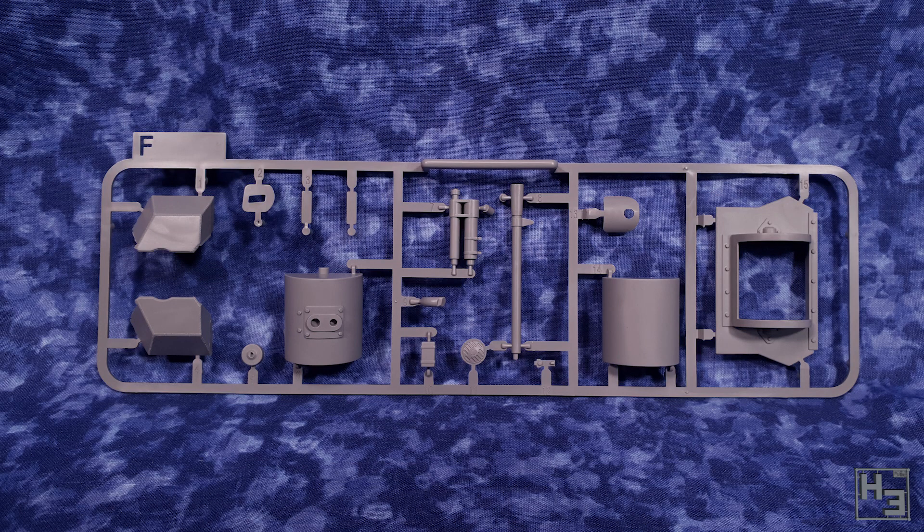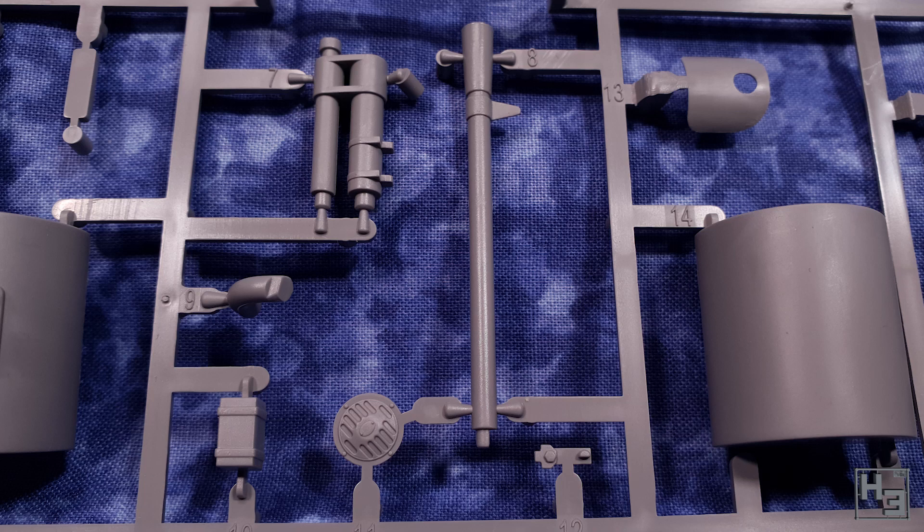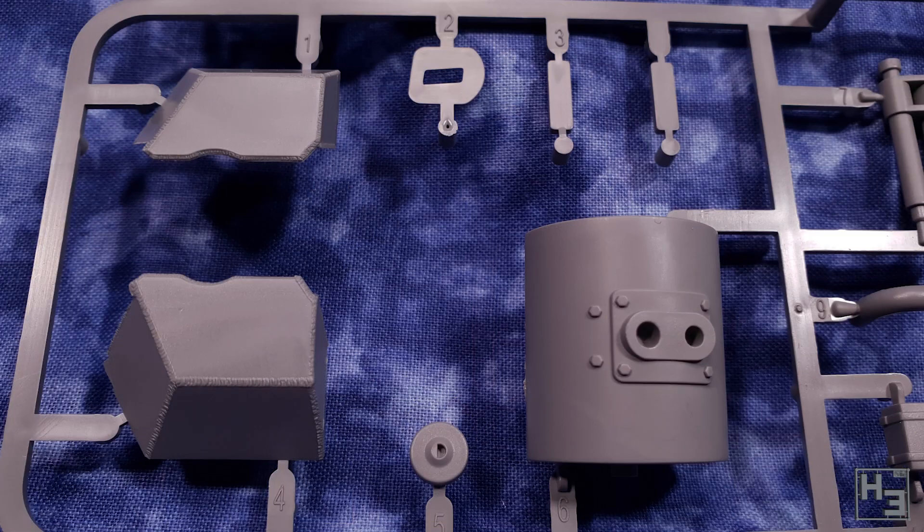This next sprue, sprue F, is a bit smaller, but all of the things I said about the previous one still stand. This one mostly seems to contain turret and gun parts. Some of these parts — the gun parts — are slide moulded, so the gun barrel has an opening in it and won't need any drilling. At this scale that's not really a surprise, but it's nice to not have to drill. In these pictures you can tell because the sprue frame raises up over where the slide mould part would be.